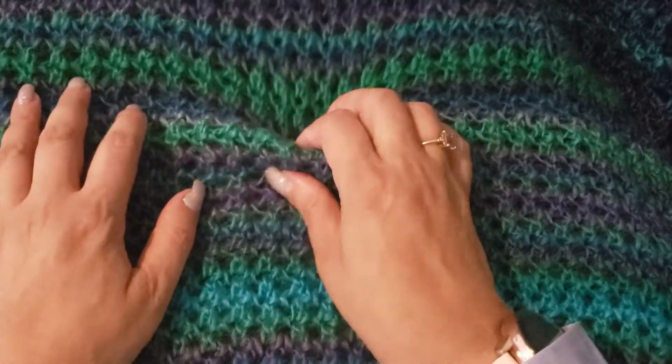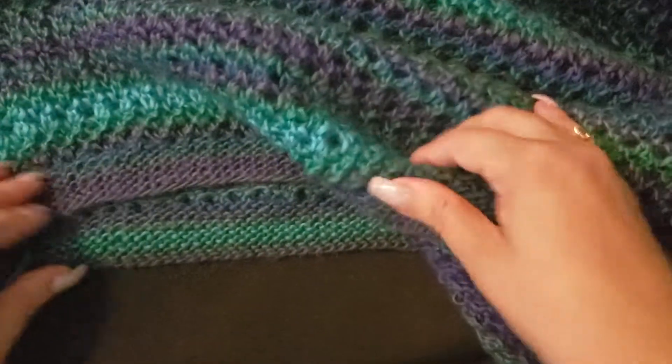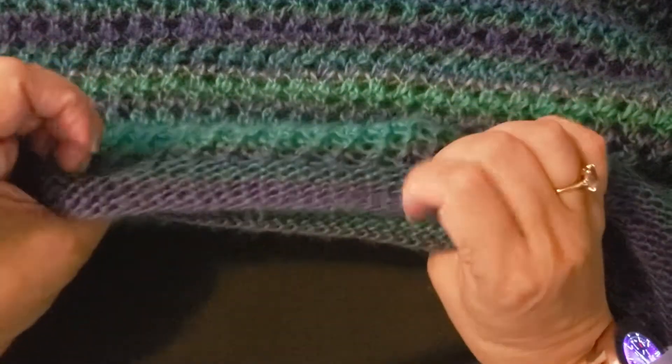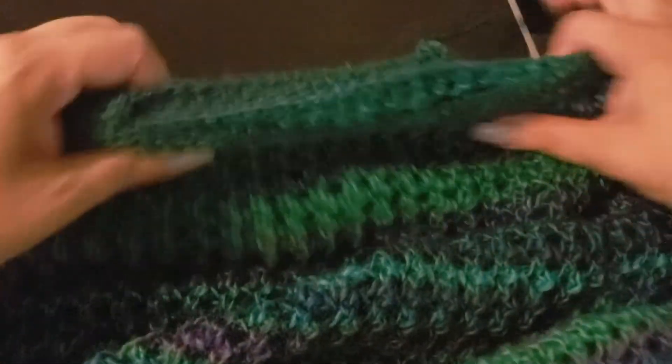So what you see here is an actual sweater that I have finished — I just have to weave in some edges. This is the bottom of the sweater. It's very lacy, very holey, very stretchy, very forgiving, and it's very multicolor. It's an oversized sweater.